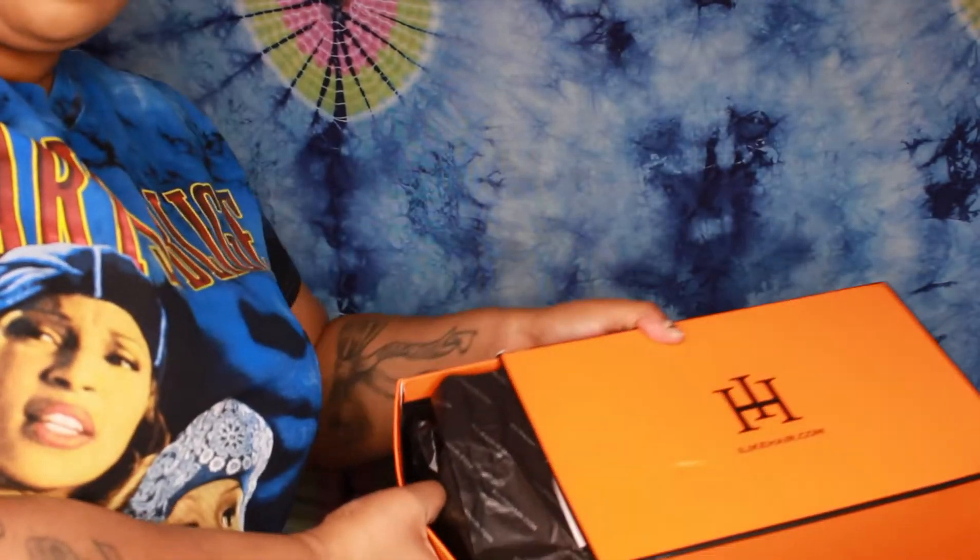So here is how the wig came packaged. It's in this cute little sleek orange box, which I am in love with the color — a little something different from all the other companies. Here is the wig. I am so in love with the wave pattern and the density.